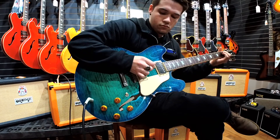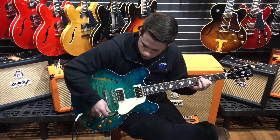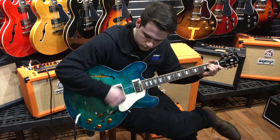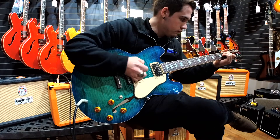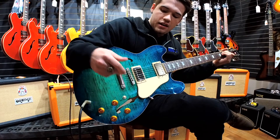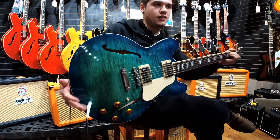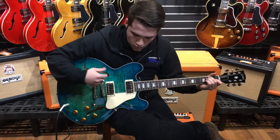I'm going to play a basic power E chord, and that is on the bridge pickup. These guitars have a lot of sustain — they just kind of hold. And then here we are on the neck pickup.